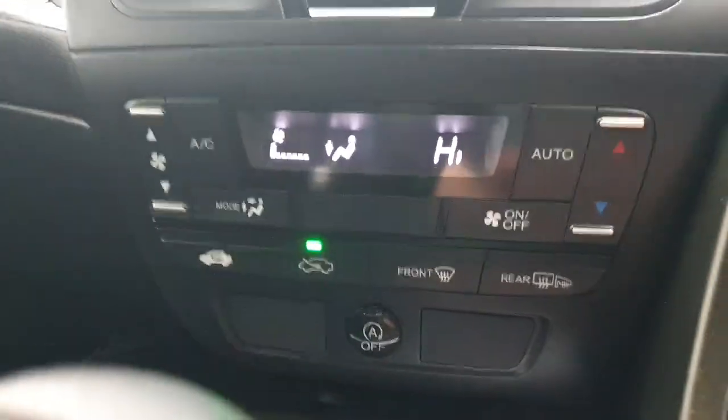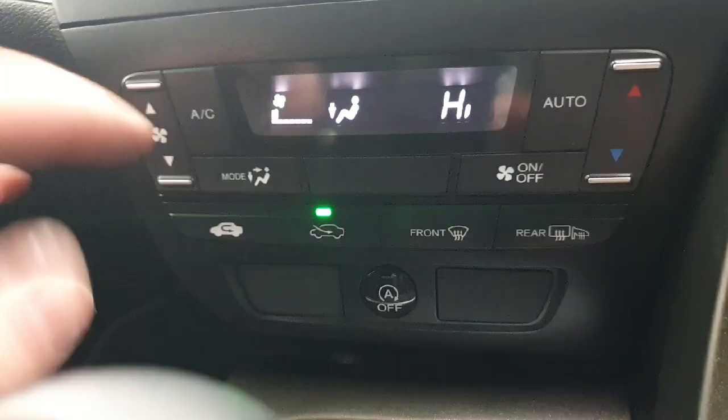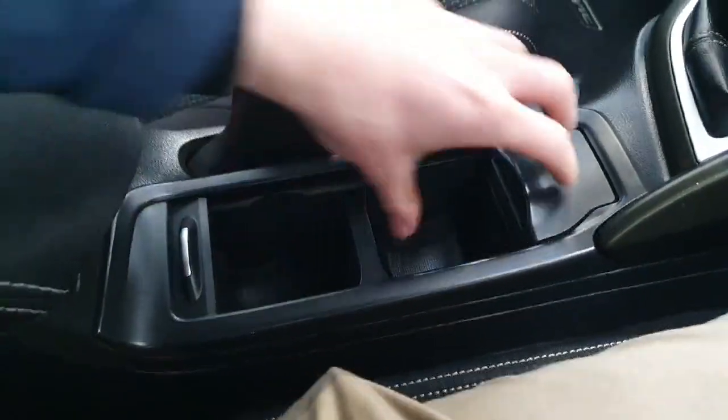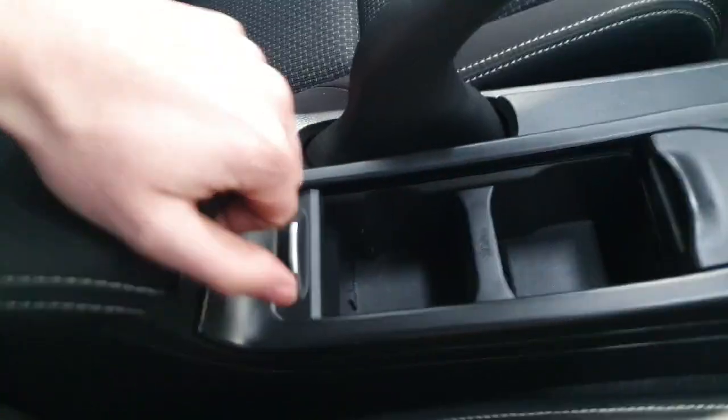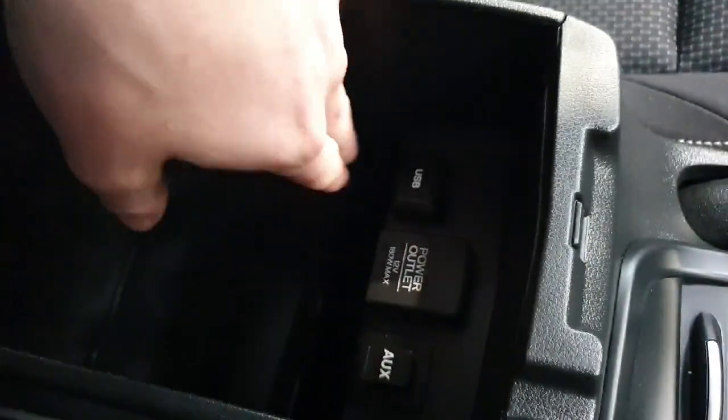Down here we do have your climate control settings, which is nice, quick and easy to use, all with actual manual buttons. In the center, we have dual cup holders and a 12-volt socket. And then in your center armrest, you do have an array of different inlets including an aux cord, a USB and a 12-volt socket as well.